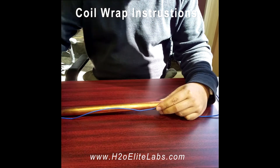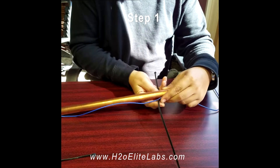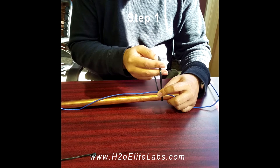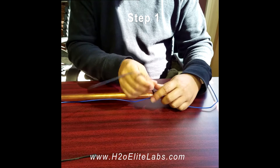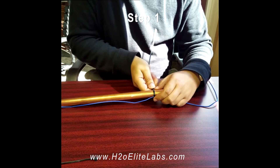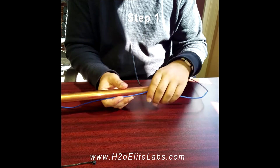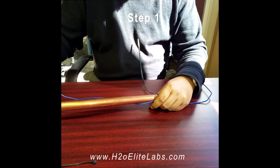An example of how to attach a zip tie with wire. Remove excess zip tie.